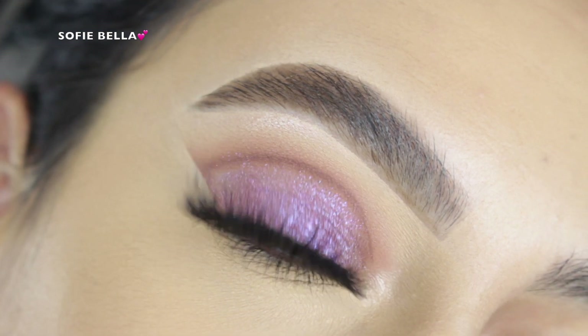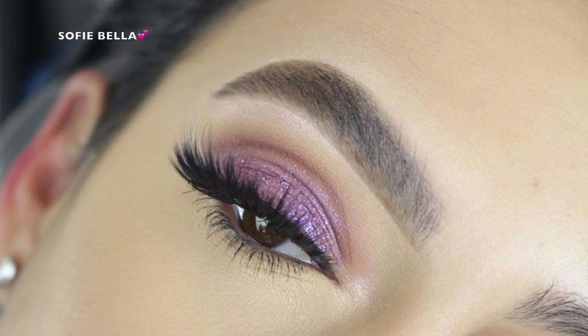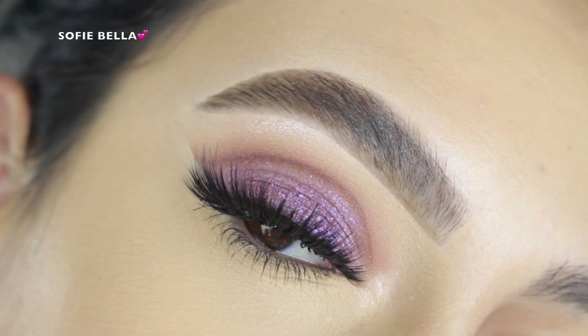Hey everyone, welcome back to our channel. It's Bella here. In today's tutorial, I created this makeup look for you guys. So if you want to see how I achieved the look, then go ahead and keep on watching.